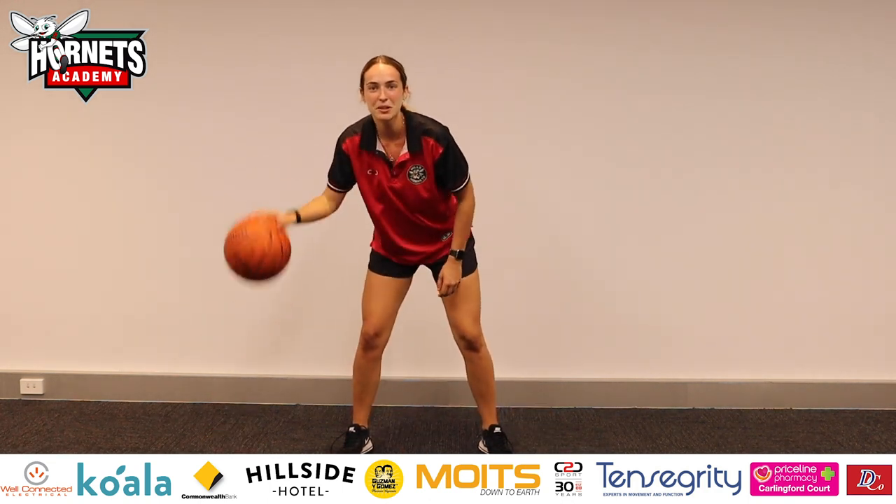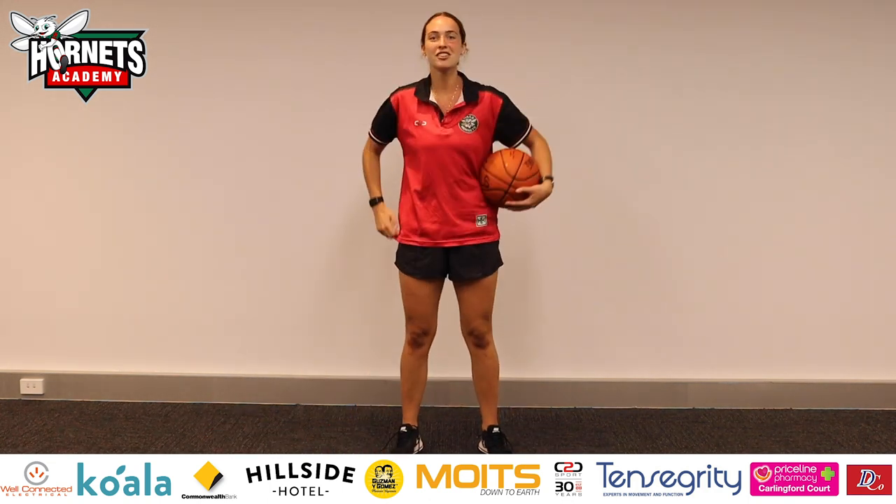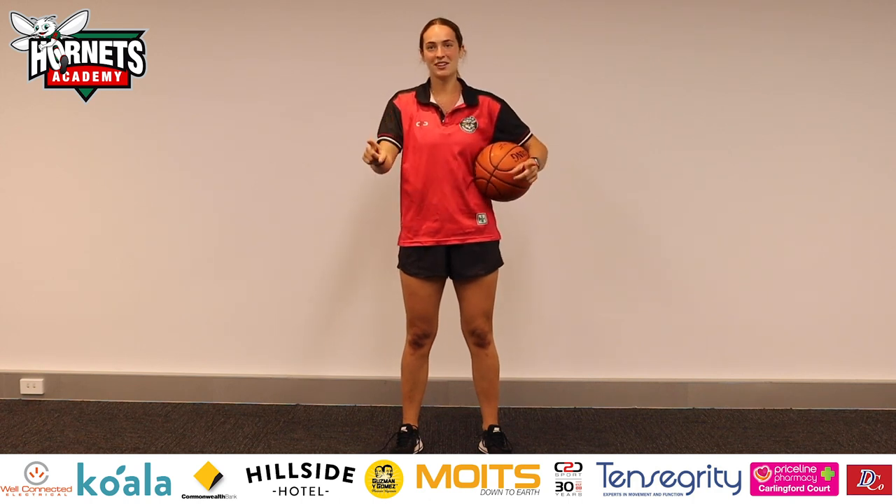Back to our dribbling. Great job, everyone. Thank you for following along. We'll see you in our next video.